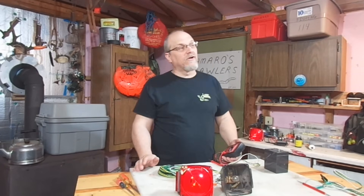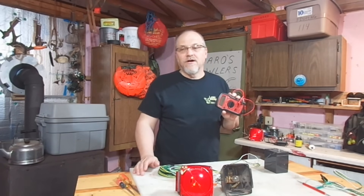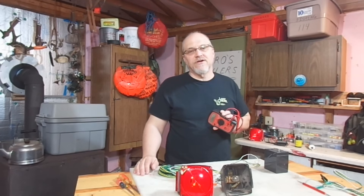On today's video, we're going to learn how to use a multimeter specifically for troubleshooting our trailer lights.